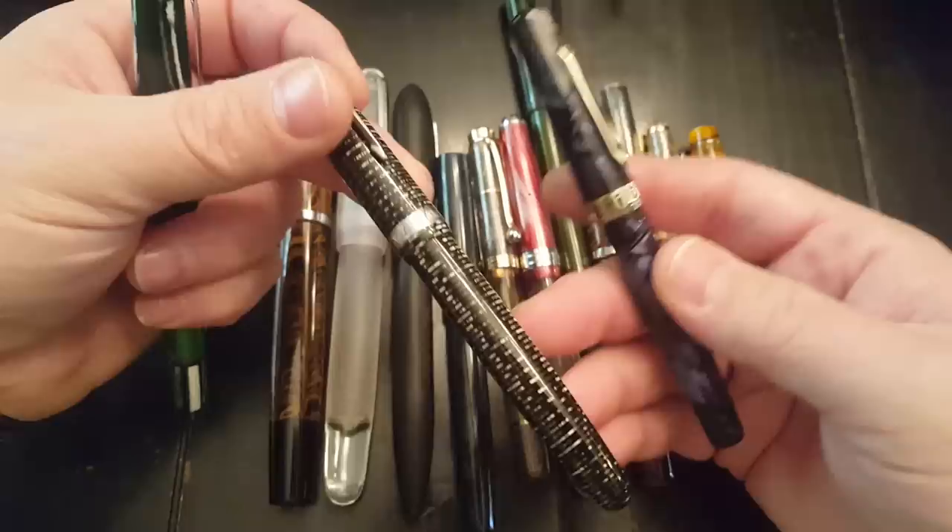I have not found yet a single eyedropper pen that does not have this problem. The closest I've come is this great big Gamma Supreme, which is also an eyedropper pen. It has a huge section and a huge barrel. One reason I haven't had as many problems with it is because of the material — the ebonite is quite thick, so it insulates the ink chamber inside from the heat of my hand. I have not had this spit any ink at me until it is almost completely empty. The other reason is that the section and feed are so snugly fit that there is absolutely no way for ink to get out except through the point of the nib.